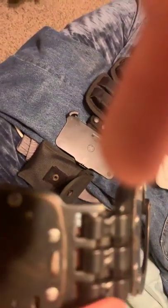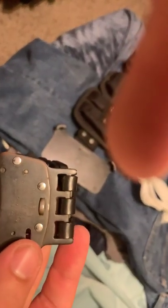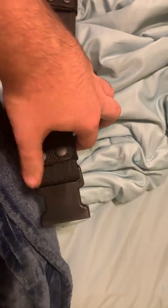Then I have a pair of ASP Model 300-1 handcuffs. I've had these for almost four years and they've seen a lot of use.